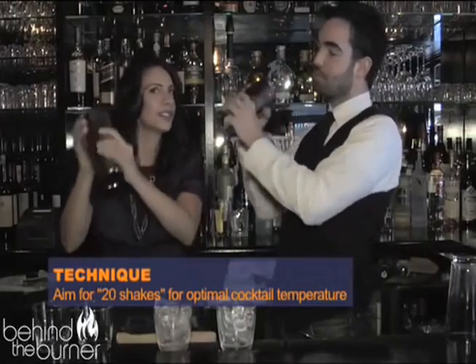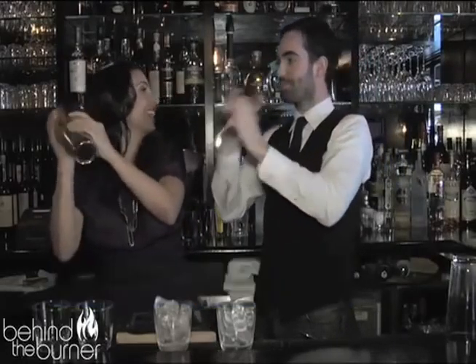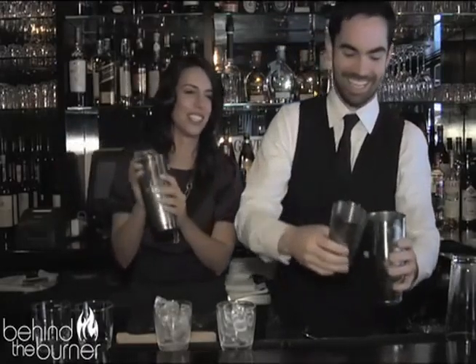Flex some of the biceps, if you will. She's spilling on me — that's why we do it behind the bar — but it's okay, she's allowed.